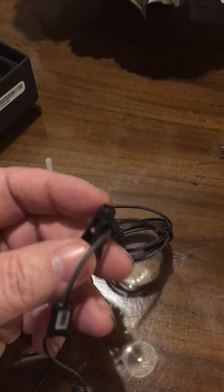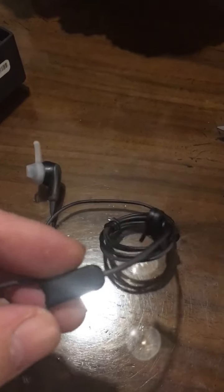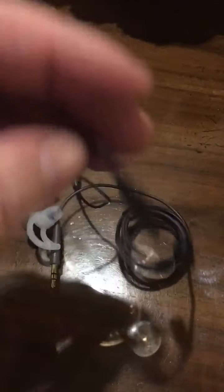It looks like you can clip them to yourself. I have found using a clip handy when you don't want the mic to rub up against your clothes or something like that. It's a nice little mic.